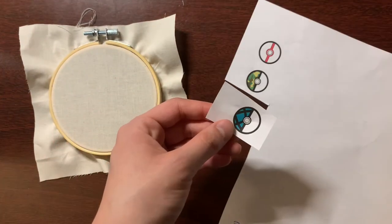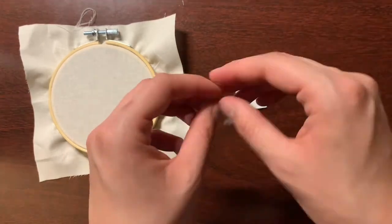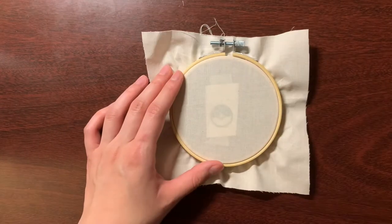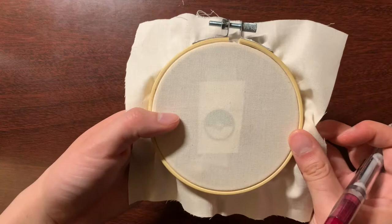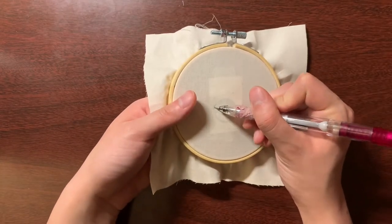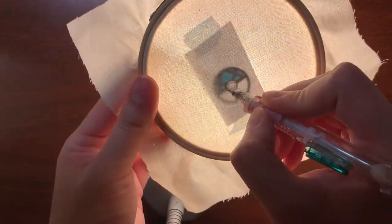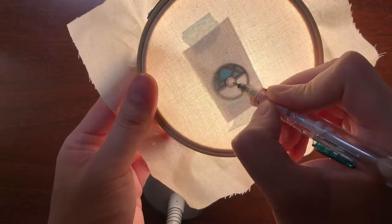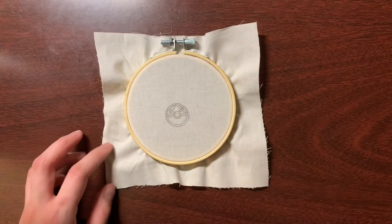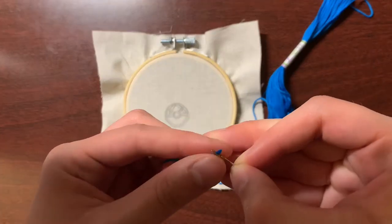Then cut out your design and tape it onto the back of the fabric so that you can trace it onto the front and have that as a guide. I decided to make these designs in graphics or vector-based software, Affinity Designer. My Adobe license I don't have anymore because I'm not a student anymore, but I wanted to make the designs in graphic software so that I would have a more precise design, especially because I wanted these to be all the same size, relatively symmetric, and actually a circle.